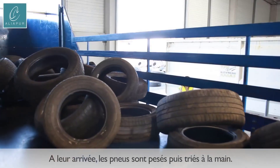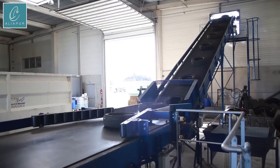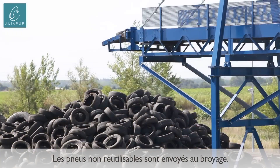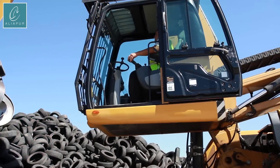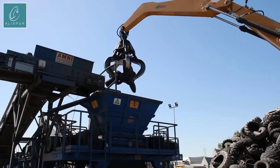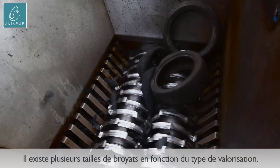Aliapur, a pioneering organization in tire recycling, has revolutionized the concept of sustainable sports surfacing by utilizing recycled tire rubber pellets to create high-quality athletics tracks. This innovative process begins with the collection of discarded tires, which are meticulously processed to extract valuable rubber material. These tires undergo a series of steps to transform them into fine rubber pellets, eliminating the need for raw materials derived from fossil fuels.